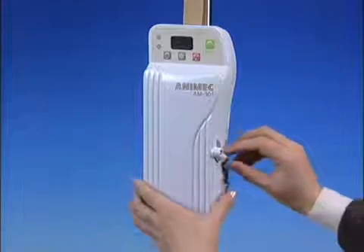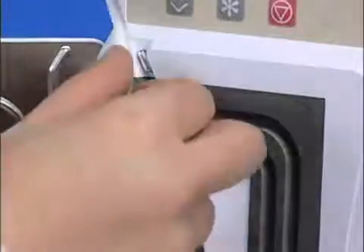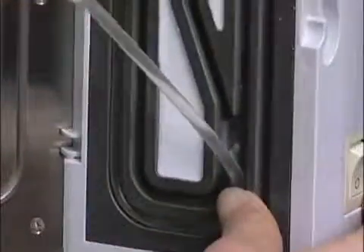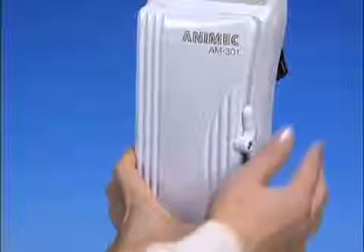Instructions for use. Allow me to explain how to operate the device. First of all, open the cover. Set a transfusion or infusion tube into the channel and connect. Then close the cover.